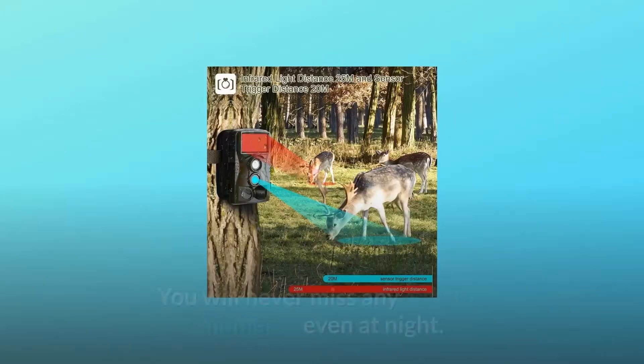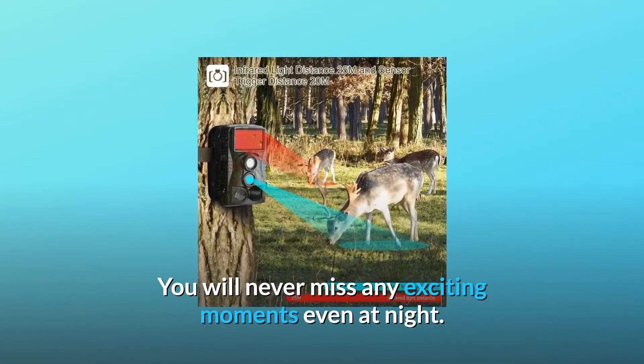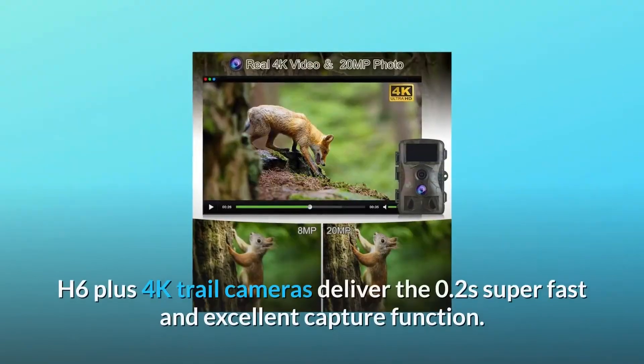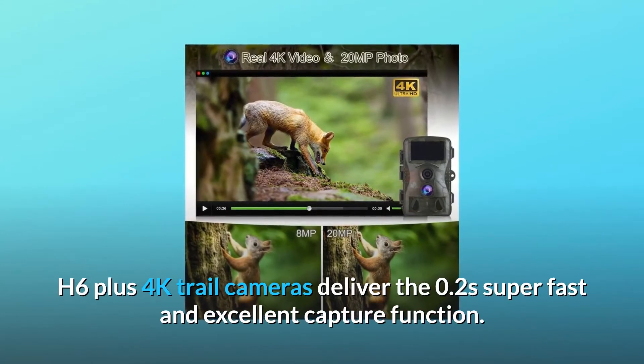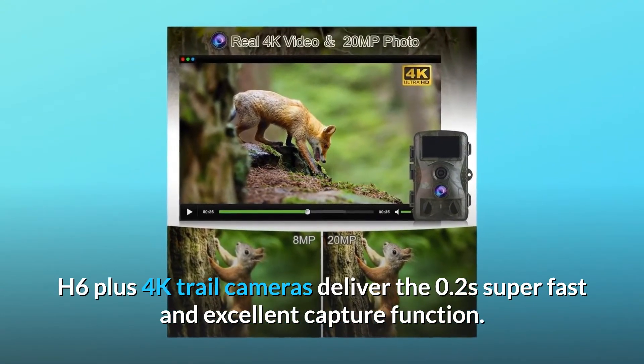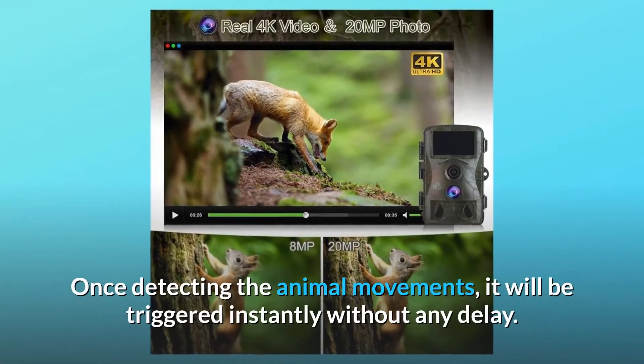Number two: 0.2 second ultra fast trigger sensor shooting. The H6 Plus 4K trail cameras deliver a 0.2 second super fast and excellent capture function — once detecting animal movements, it will be triggered instantly without any delay.